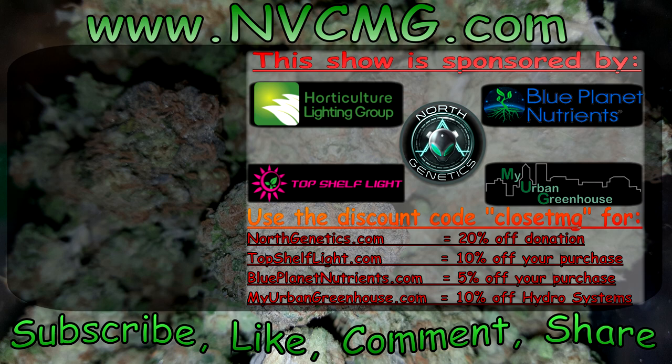For more Envy Closet Medgrower content, click on the videos to the left, check out my website, and subscribe to the channel. Thank you all for watching. We'll see you next time.